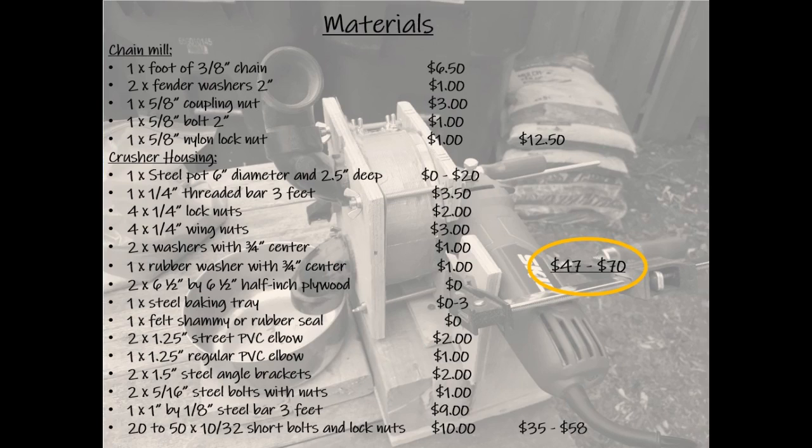To recap the materials: get some three-eighths-inch chain sold by the foot — that gives you a bunch of different lengths so when the chain pieces wear out you can replace them. You need two two-inch-wide fender washers, a five-eighths-inch coupling nut, a five-eighths-inch bolt that is two inches in length which you'll cut down, and a five-eighths-inch nylon lock nut — all those components make the actual crushing piece that spins inside the mill. For the crusher housing, find a steel pot between six and six-and-a-half inches in diameter and at least two-and-a-half inches deep — hopefully from a thrift store or someone's trash. You'll also need a three-foot long piece of quarter-inch threaded bar plus four lock nuts and four wing nuts to squeeze all the housing pieces together.